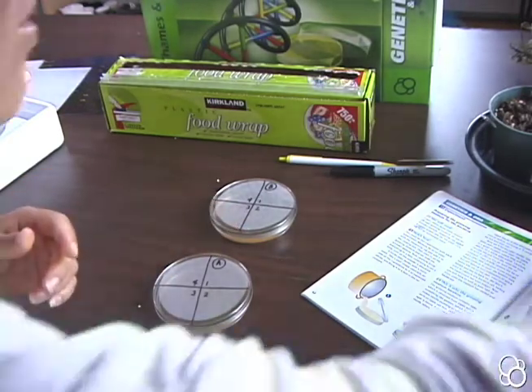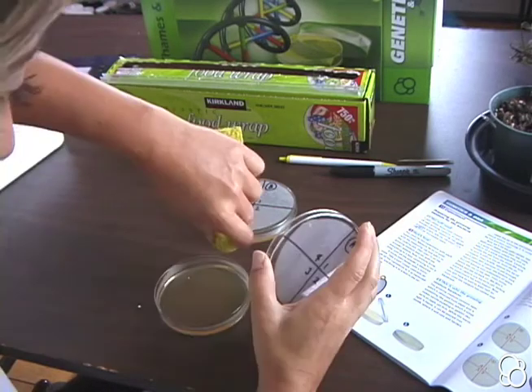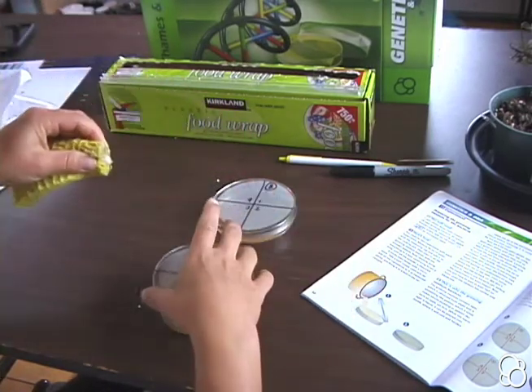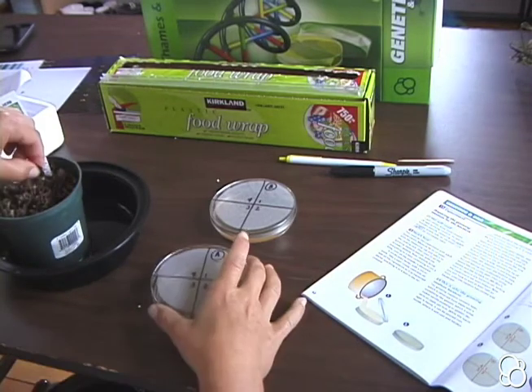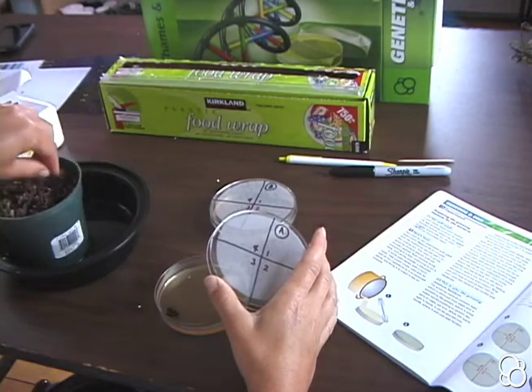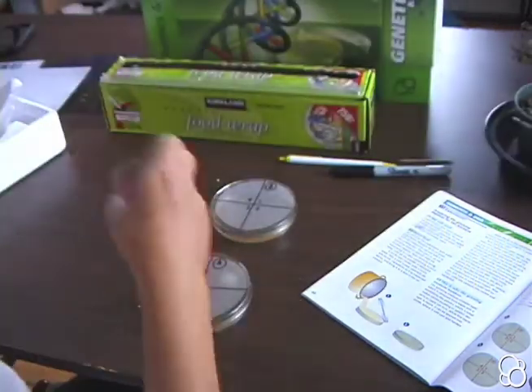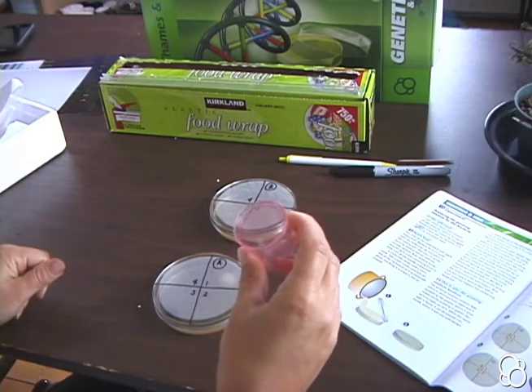Another thing you can try is taking the sponge that you use to wash dishes and squeezing a little drop. You could take some soil from a potted plant. You could even spit inside the measuring cup and pour some of your spit in.